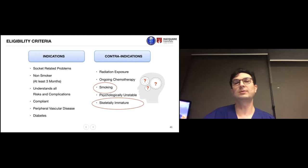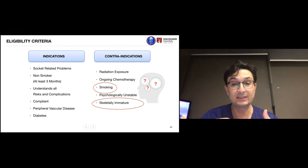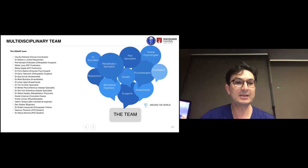Skeletally immature patients were a concern — questions around consent, whether to consent the parents, and what happens when they grow up and don't like it, as well as how growing bones would react to the implant. Interestingly, having done a few cases in children, we noticed the implant actually stimulates bone growth. The bone grows more normally in an amputated limb attached to a robotic arm or leg than one encased only by a socket.